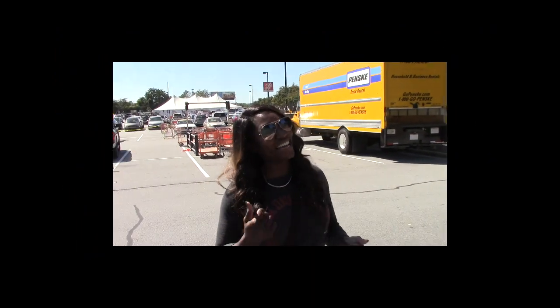We're at the Home Depot. I have no idea what I'm going to prepare for this Home Depot Challenge, so let's go inside and get inspired.